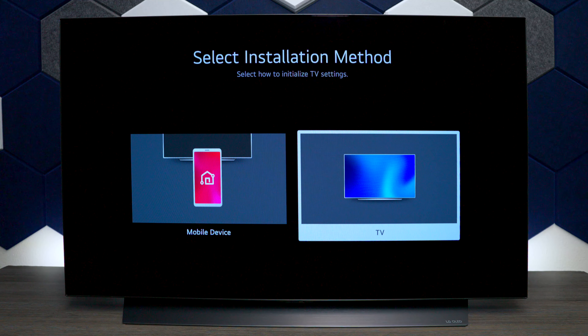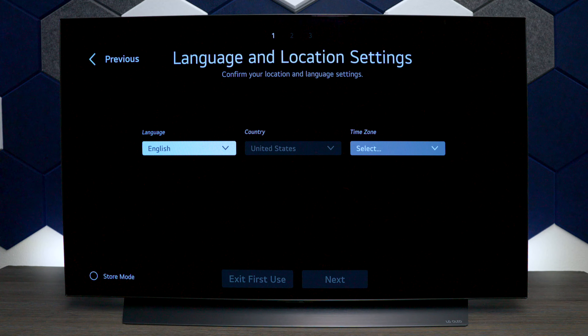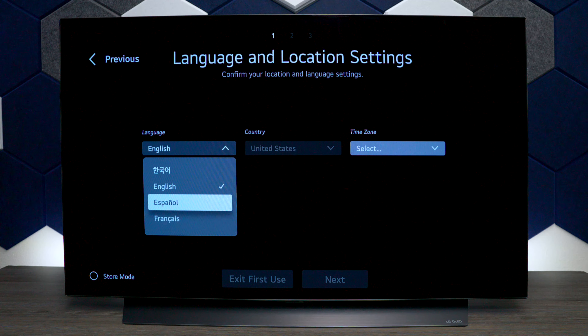You do have this voice control and it talks to you, but if you don't want to have that on, go ahead and turn it off. This is a United States-based television and you can see it doesn't have a lot of different languages in it.